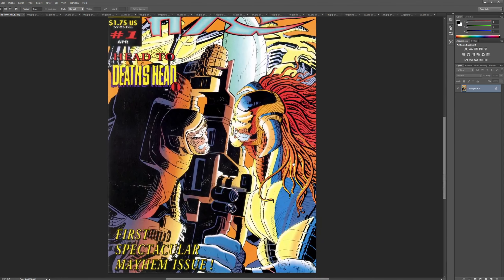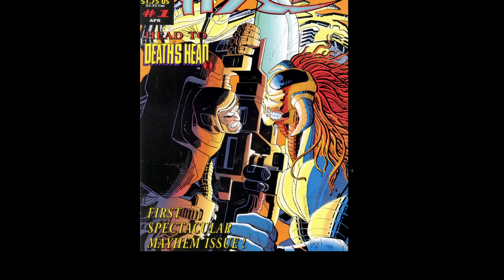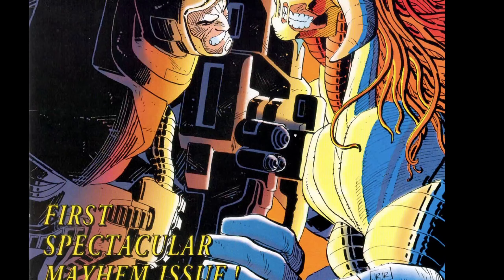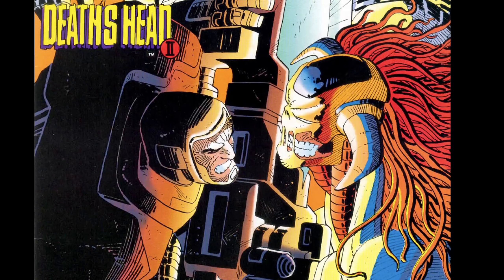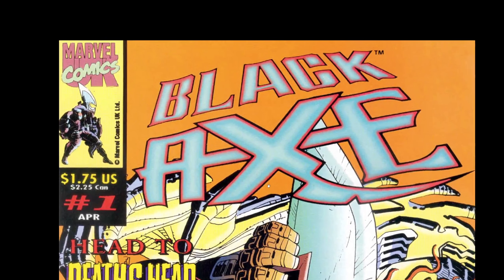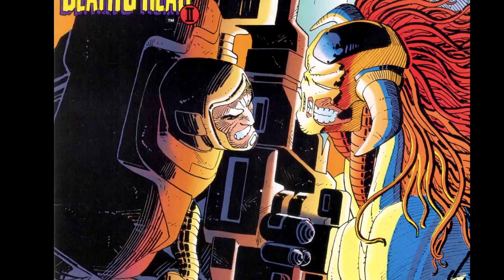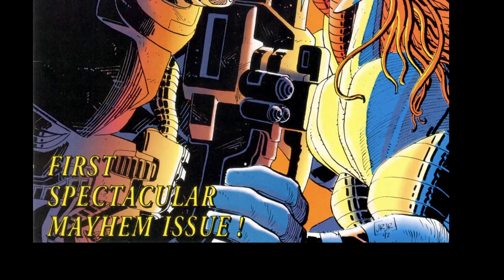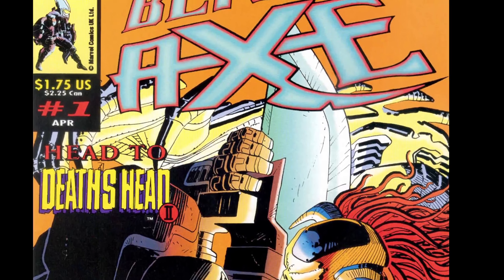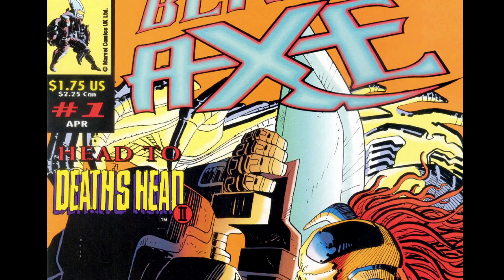I don't know if John Romita Jr. did the interiors, but he did this cover. We'll look at it in full screen mode with the black background — it's a nice John Romita Jr. piece. This is from 1992, so it's super old school. It's interesting that he did it for Marvel UK. I kind of think the interiors may not be Romita Jr., but I could be wrong. He said he was hoping I was going to do this book — so Pork Hunt, this is for you.